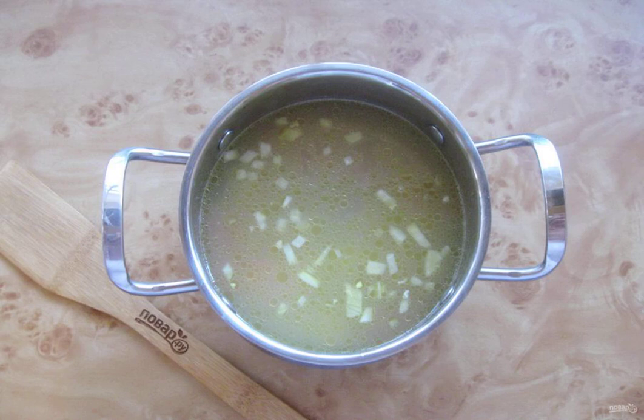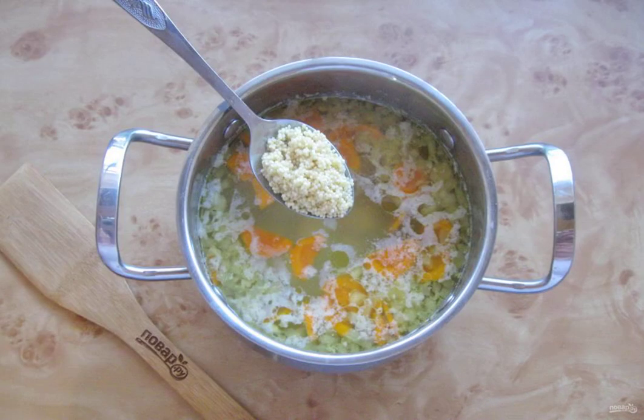Remove the boiled cod from the pan and put it on a plate. Add the onion with carrots and chopped potatoes to the fish broth. After 15 minutes, pour the millet into the soup, which is thoroughly washed beforehand.